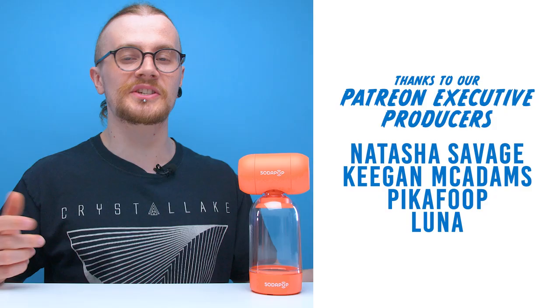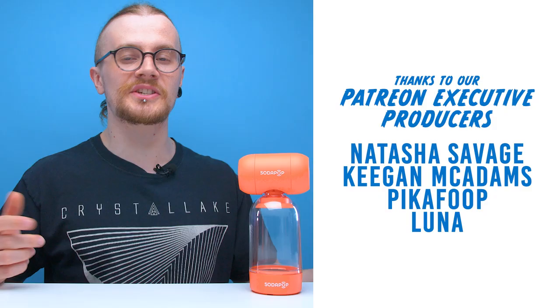And with that, I think that's going to be it for another edition of Looted. Shout out to Keegan McAdams, Natasha Savage, PikaFoop, and Luna on Patreon — thank you very much for your support. If you like this video, hit like. If you like all our videos, hit subscribe. We've got more videos on the way. You can also follow us on our social pages, check out the link in the description to our Patreon account, and join us on our Discord server. We'll see you guys in the next one — have a good one.